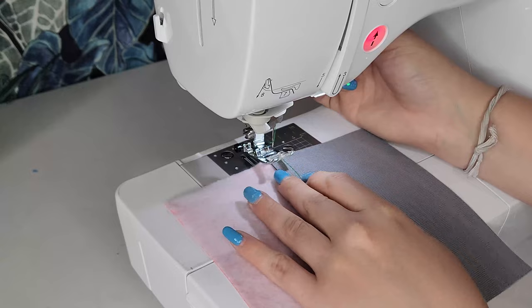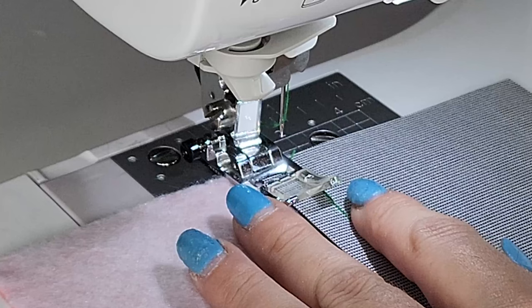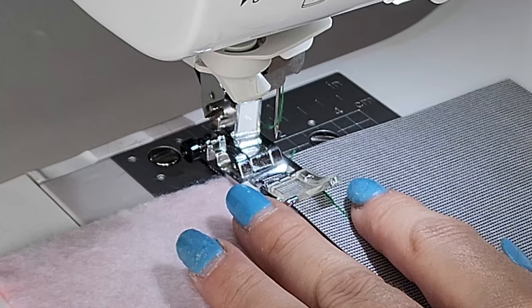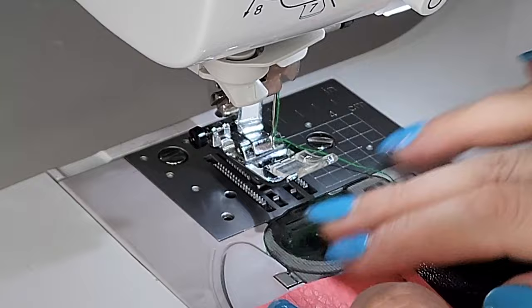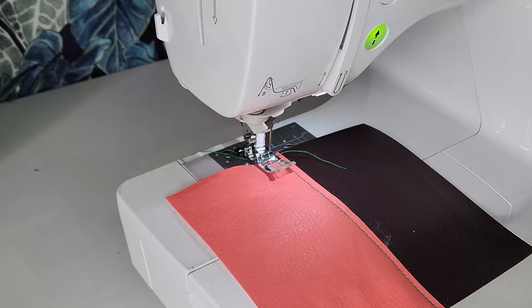Then turn the piece upside down. I'm not going to sew it like this — this is just for me to check the exact place I need to move the needle so it will fall inside the edge of the bottom fabric. You can lower your needle slightly by rotating the hand wheel of your machine. Once you are happy with the position of the needle, sew a parallel stitch to finish your seam.